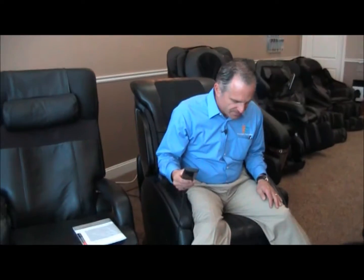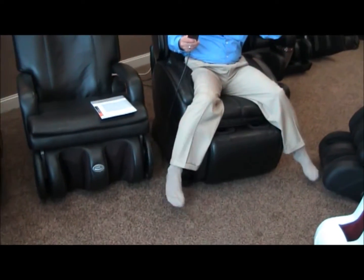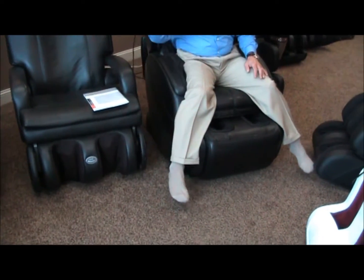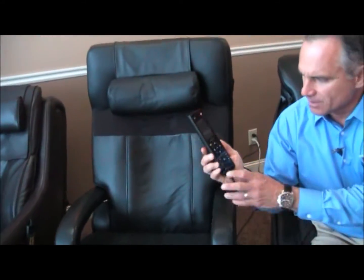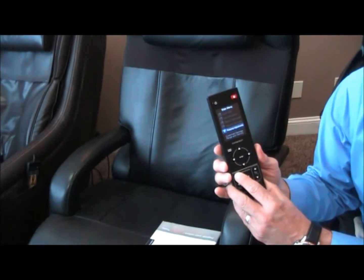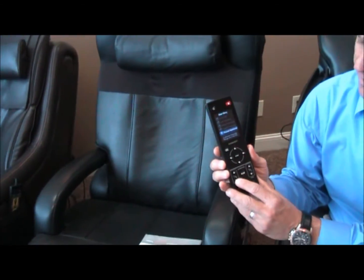If you don't care about that, you can leave the pillow up. Then I'm going to deploy the foot and calf ottoman, which is a simple operation from the remote controls down here on the bottom left of the remote. I've got my finger on that little arrow that brings the ottoman out. There's an arrow below that will bring it back as well, but you've got to bring the ottoman out first.